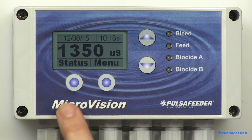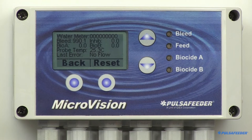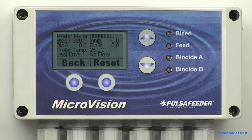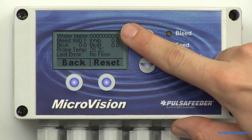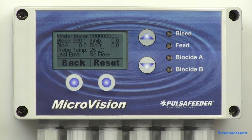Now let's look at the status screen. Press the menu soft button. The status screen shows the controller's real-time data. This screen can be used to log the amount of time a relay was energized since it was last reset. It displays the amount of water registered by the water meter, the time in hours that the four relays were energized since they were last reset, the probe's temperature, and the last error.